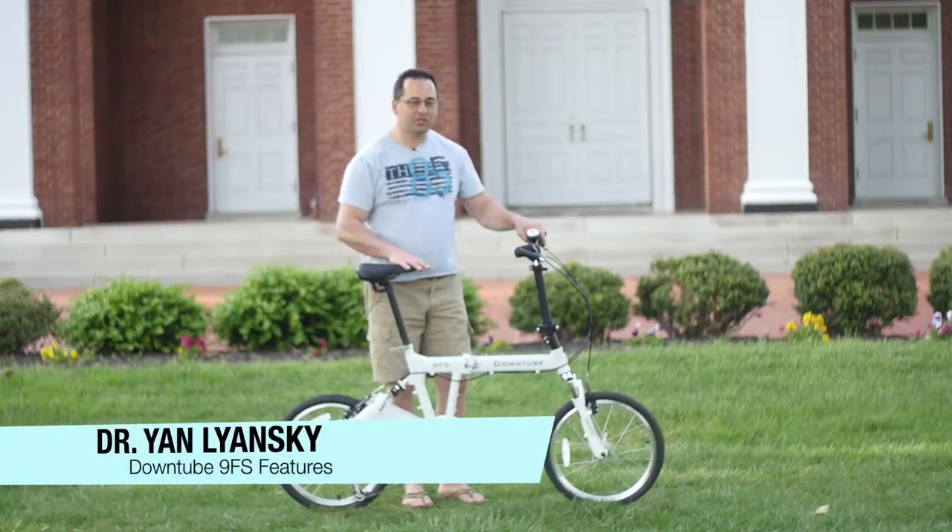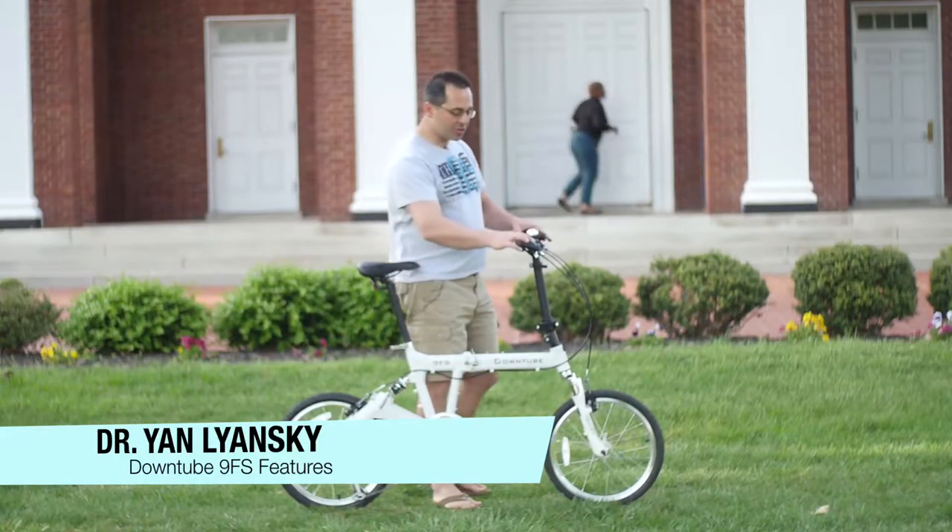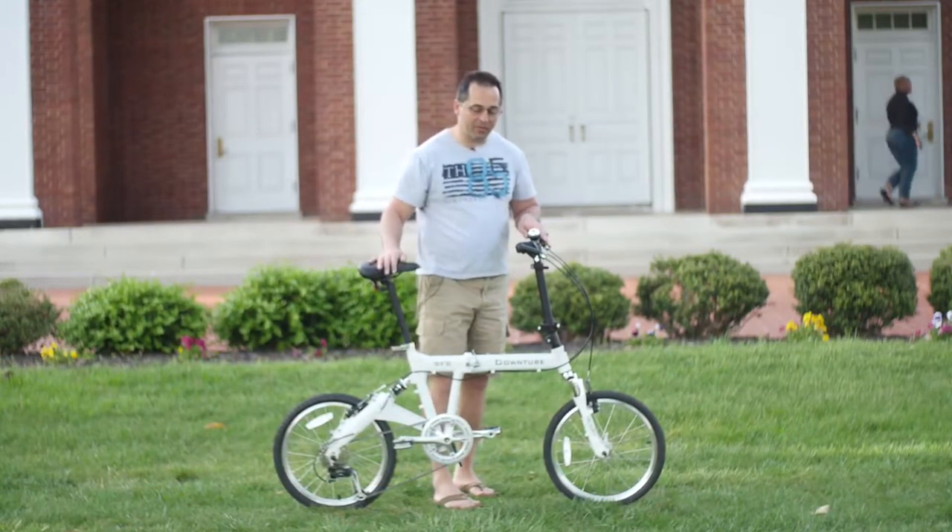Hi, my name is Jan. I want to introduce all the features of the DownTube 9FS full suspension folding bicycle. I'm going to start with the controls, work my way down, and go back through the bike.